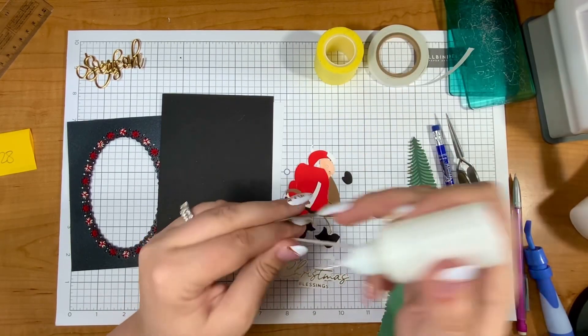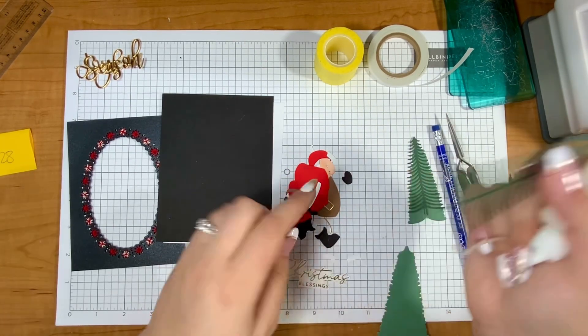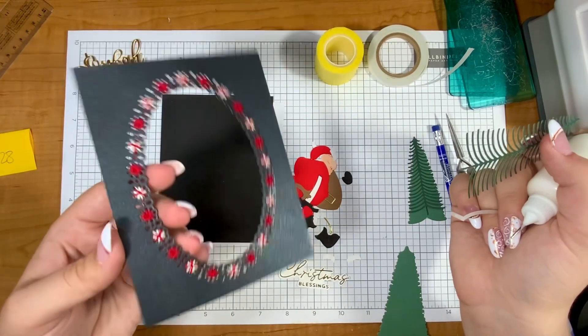Hello crafty friend, it's Justine. Today I'm going to make a Santa Christmas card using this new die from Spellbinders, and I'm also using a very old die.